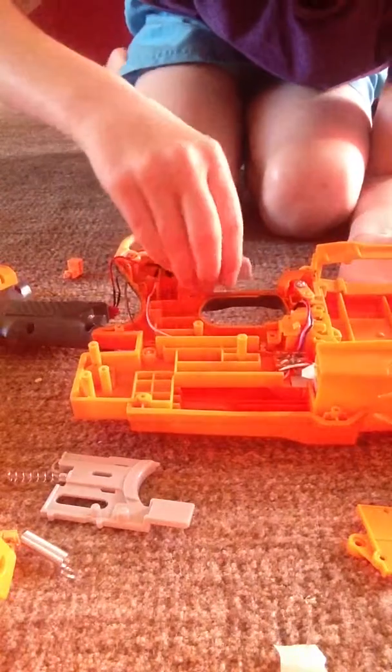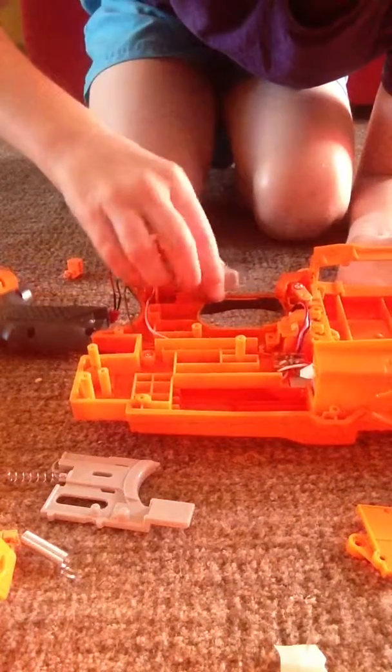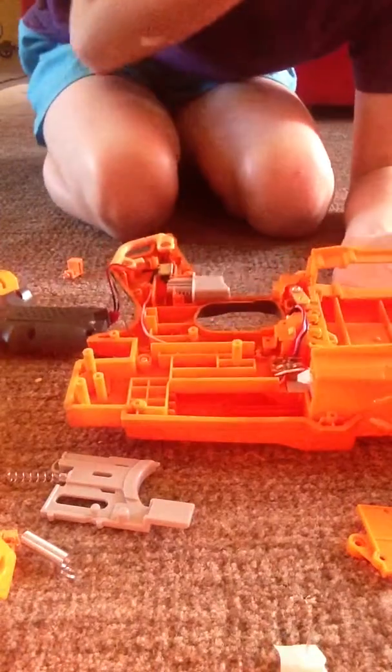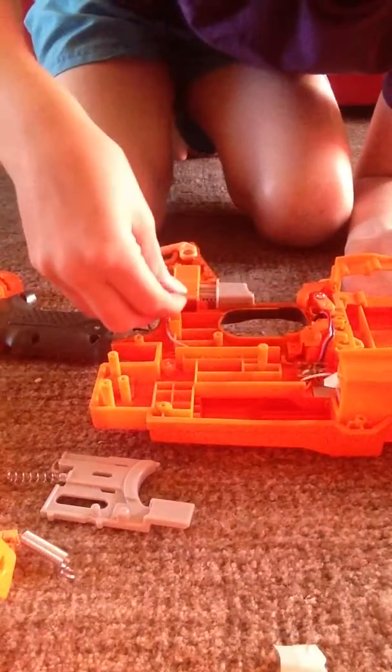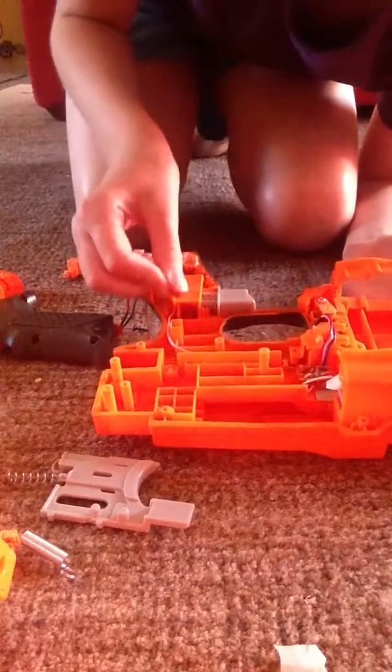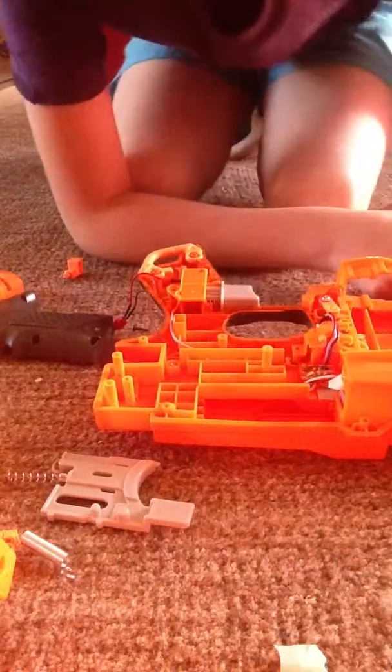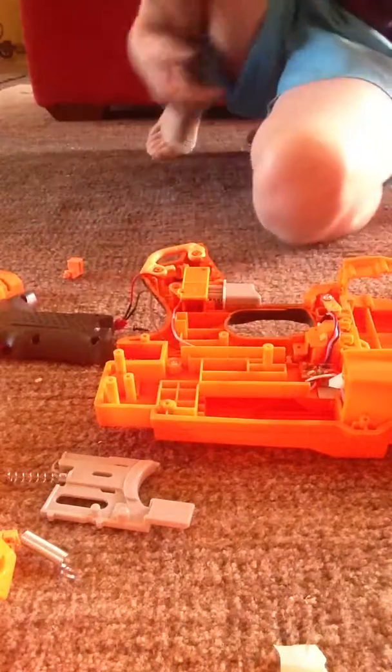That trigger might come out. So once you take that out, you can put this back on. Now let's get on to the next lock.